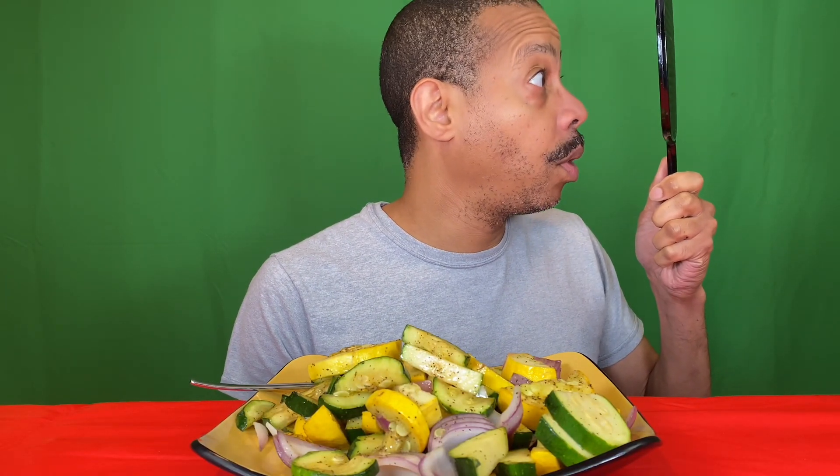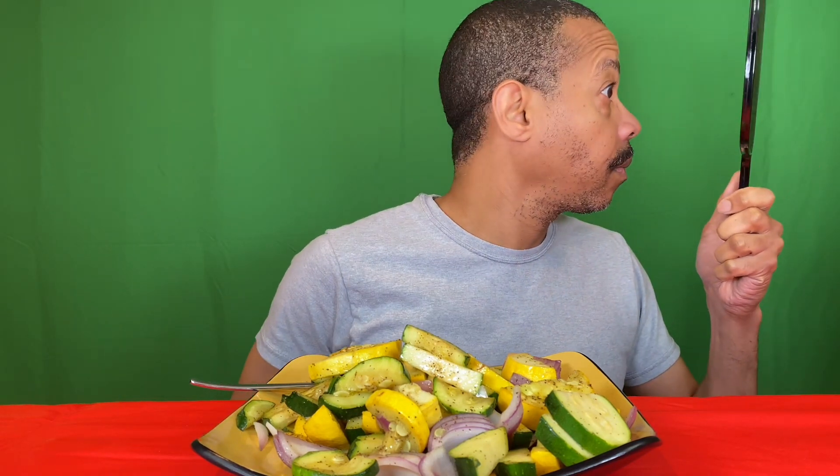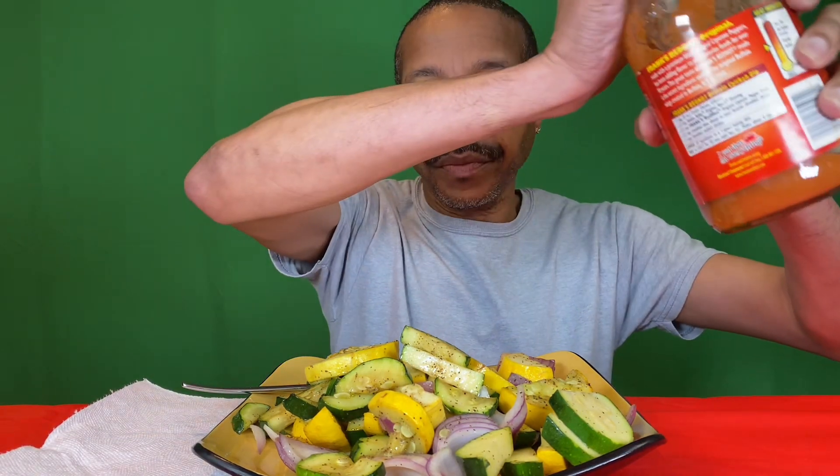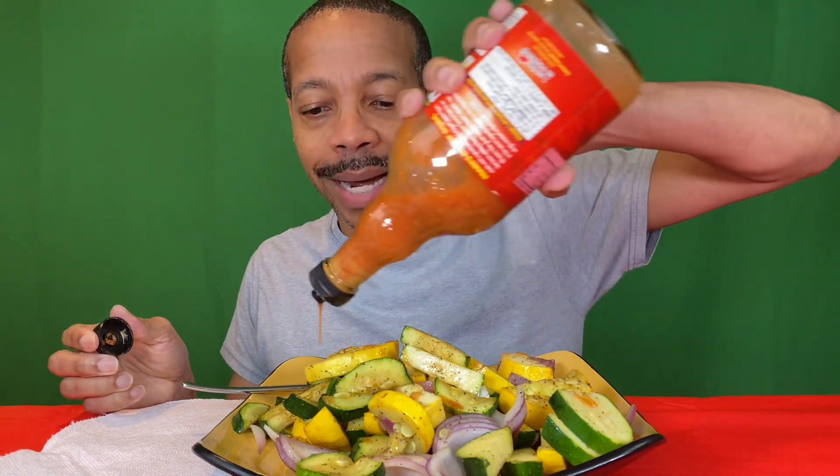Hello everybody, welcome back to my channel. As you can see, I'm still eating healthy. I'm Six in Charge — brain farts, you guys! I sautéed some zucchini, squash, and red onions with just salt and pepper, and put some hot sauce on here to spice it up.